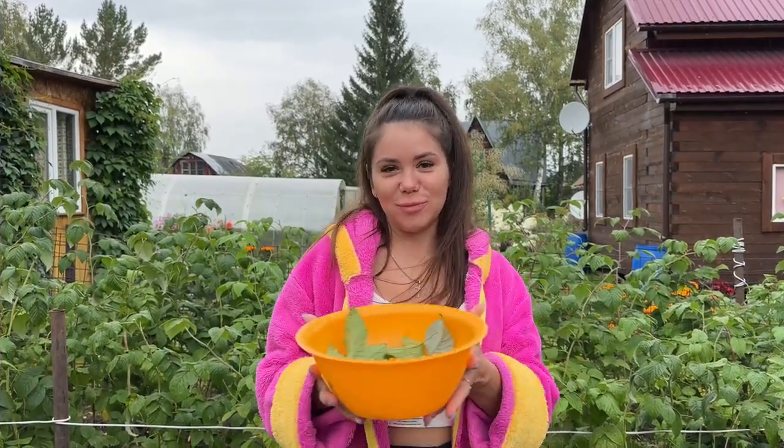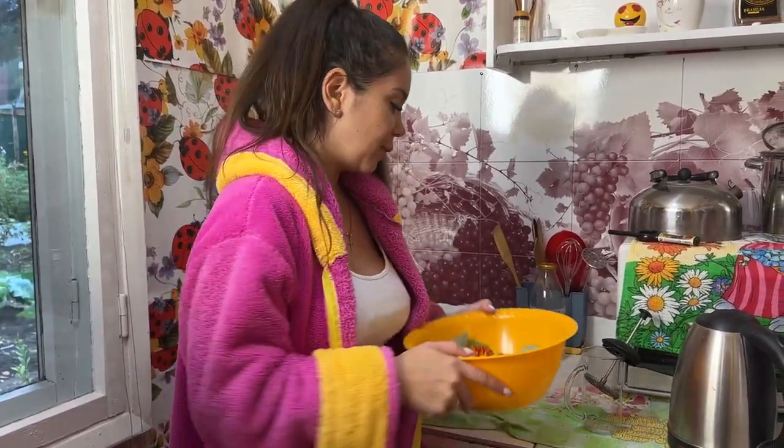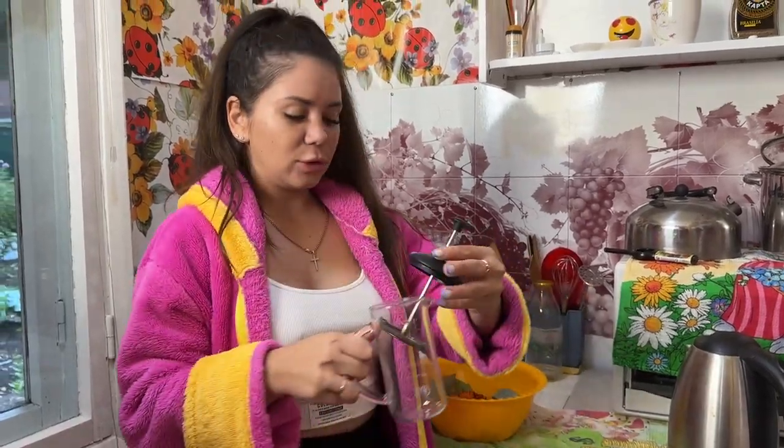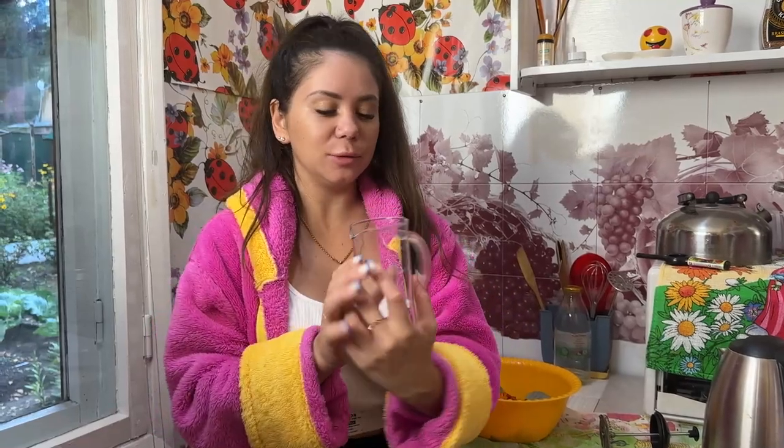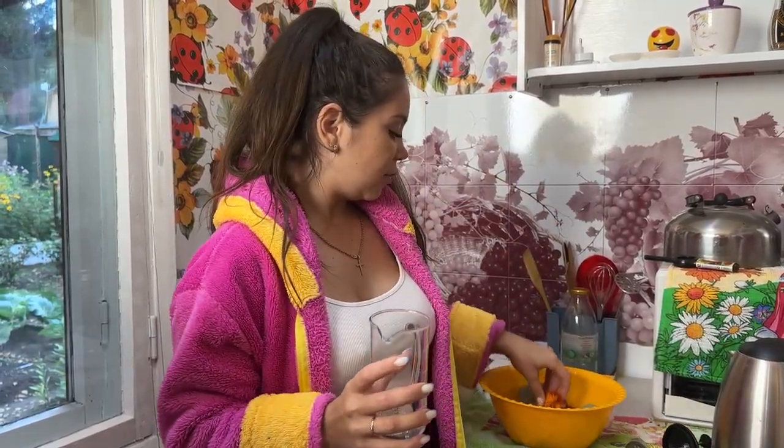Let's sum it all up: we've got marigold petals, blackcurrant leaves, raspberry leaves, and a little bit of lemon balm leaves. Now let's make the tea. I've already boiled some water and washed all of the leaves — it's really important to do that. You can use a small pot or a French press; I prefer the French press because it's easier.